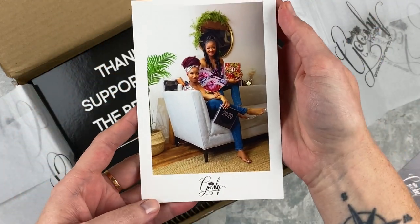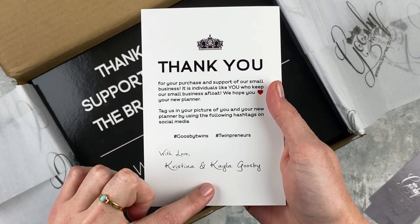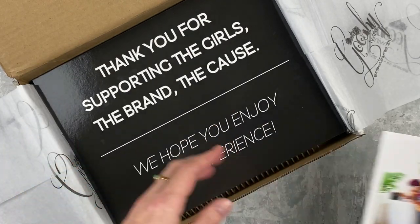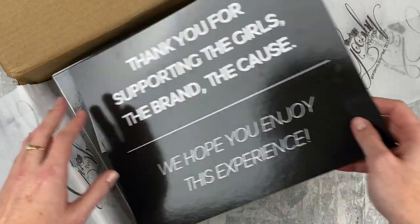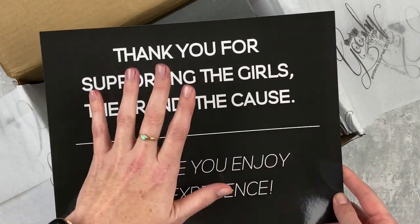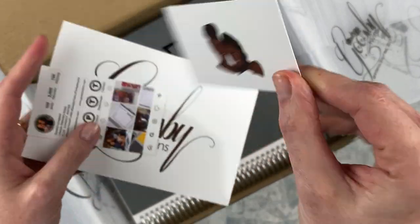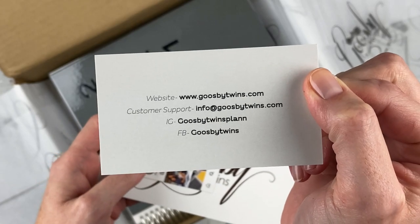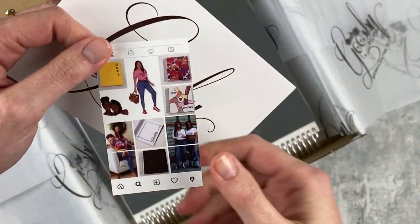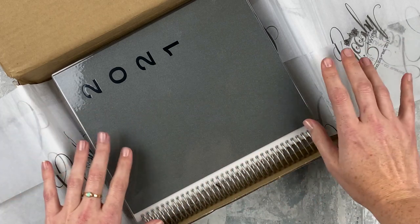Here is a postcard with the Gooseby Twins on it. I've interacted with them on Instagram — Christina and Kayla — and they've been really sweet. I'm excited to bring you this review; I think they're a great company doing great work in the planner community. There's a big card that protects the planner and gives you a little preview, and then their business card with all their info and Instagram handle.